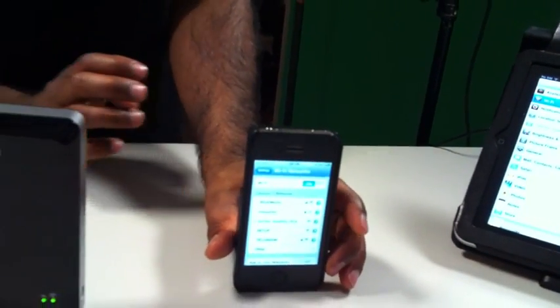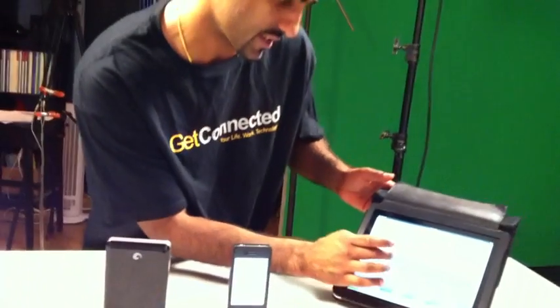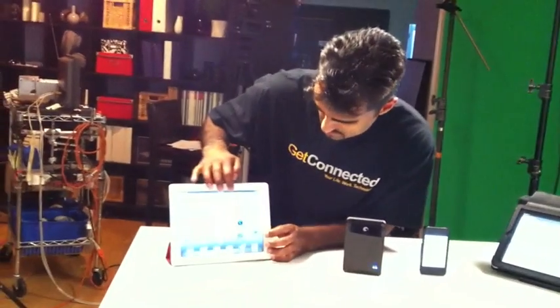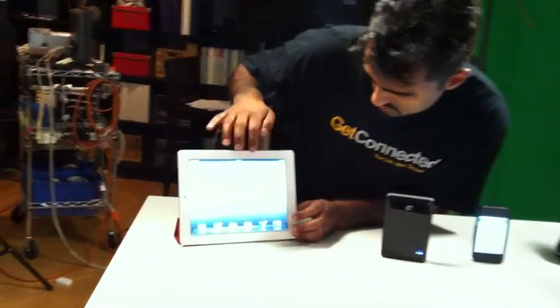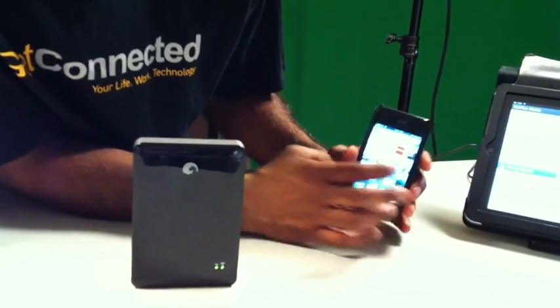Now that that's done, you're going to have to make sure you download the GoFlex app. I've already got that downloaded here, so I'm going to open it up on here, then over here, and lastly on the iPhone as well.